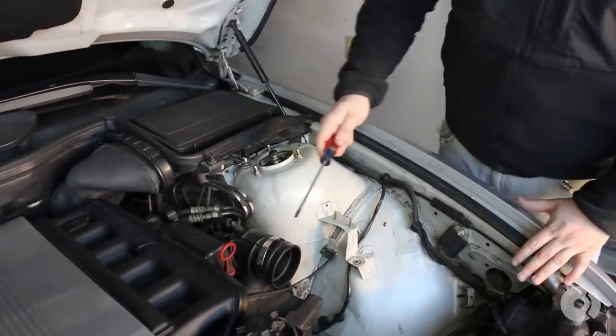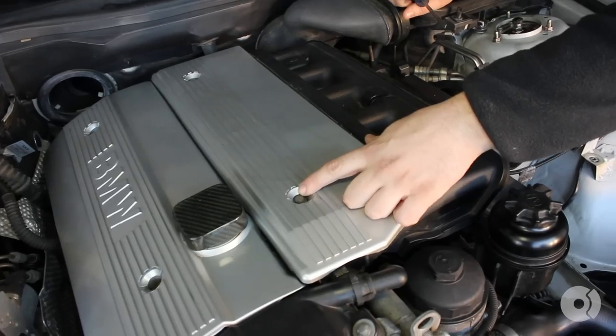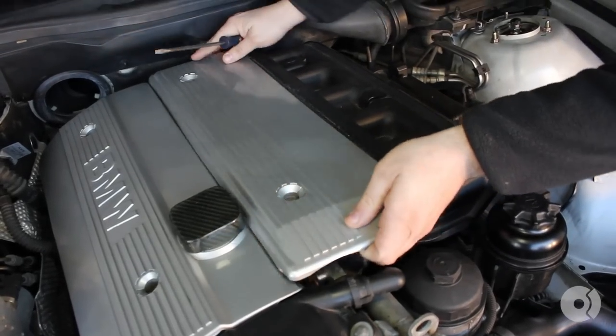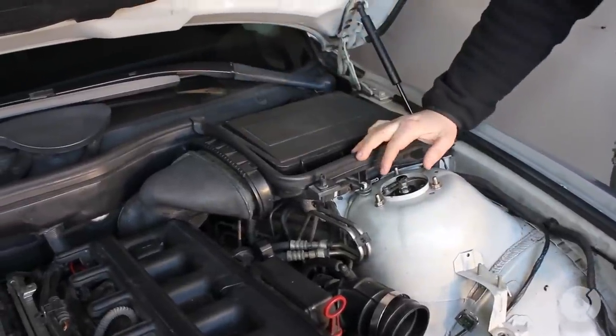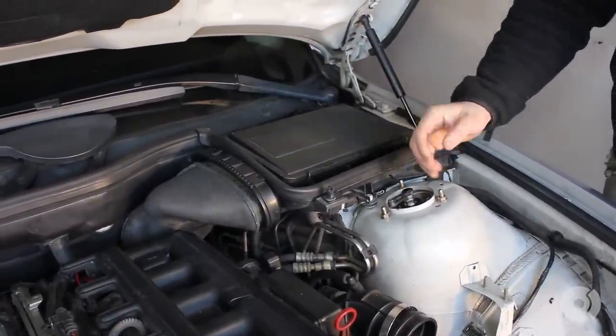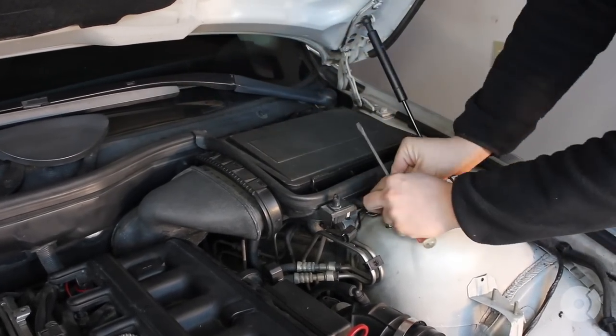The next thing you have to do is remove the fuel rail cover. There are two 10mm bolts — I've already loosened these up so they'll just come right off. For extra room, I'm going to remove the driver's side passenger cabin filter box, which comes off pretty easy.